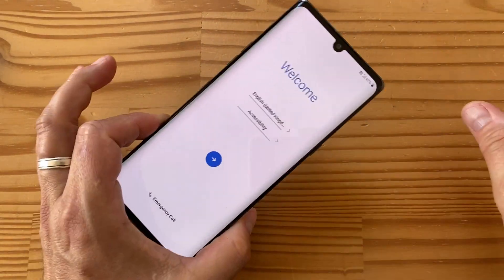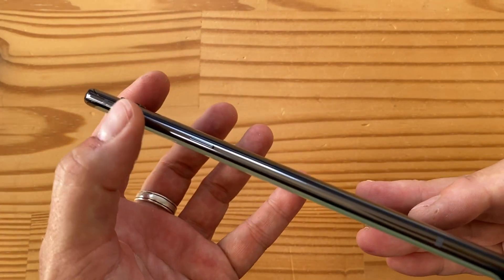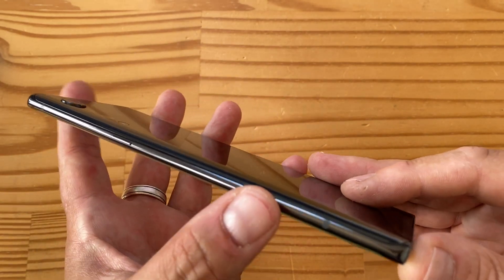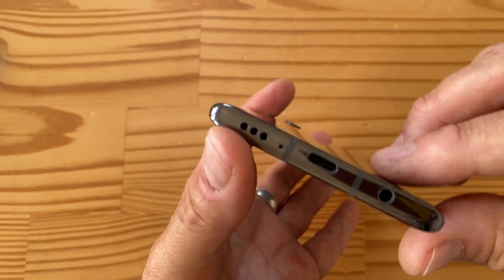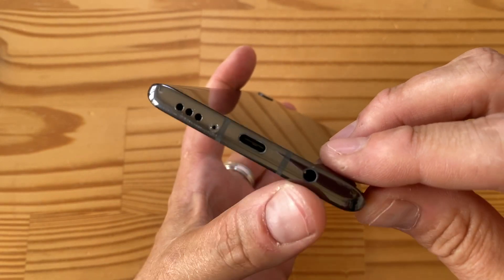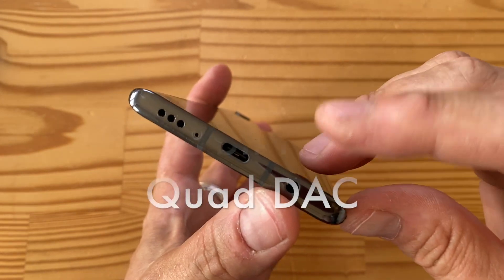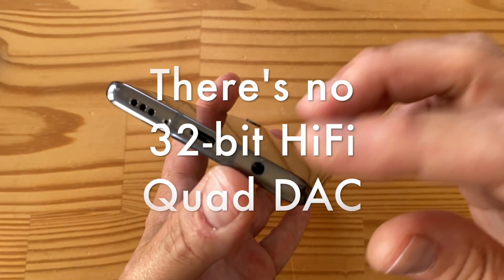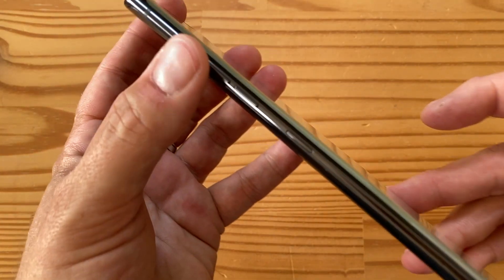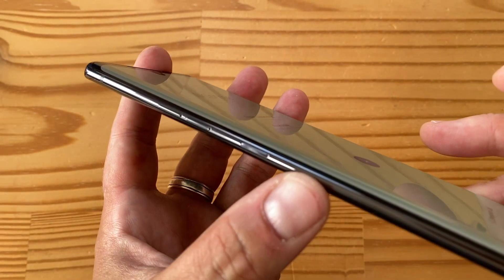Before the dual screen case, a quick tour of the edges. On the right-hand side, you've got the power/lock key — no special markings, the only button there. On the bottom, there's a speaker — this has stereo speakers, so that's one of the two — plus a USB Type-C port and a headphone jack. LG keeps putting headphone jacks on their phones, which is great. I'll check whether this has LG's Quad DAC.